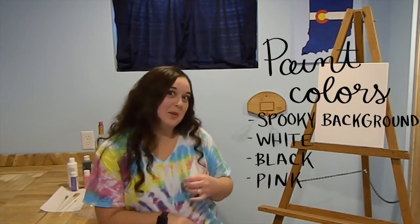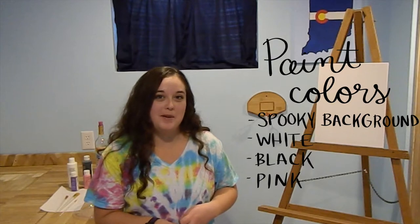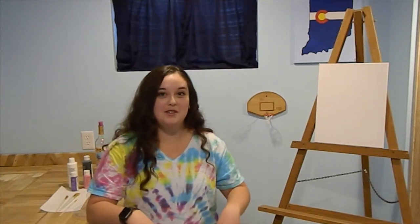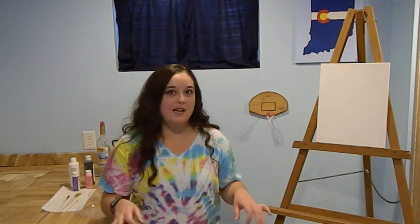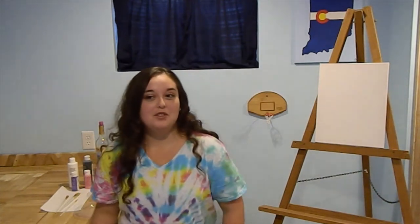We are going to be painting a ghost. The colors I'm going to be using are a spooky purple for the background, white for the ghost, black for the spider webs and spider, and a little bit of pink on the ghost's cheeks. Feel free to paint along with me or watch and do it later. I'm using a purple background but you could use blue, orange, green, or maybe a sunset.